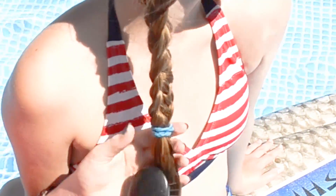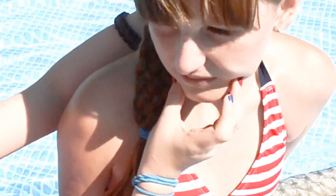Just keep going until you get to the last loop. I took all the elastics out of the braids and connected them with one elastic. After that I pulled on the braid to make it looser and prettier — the fatter, the better.